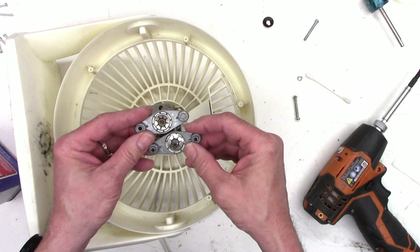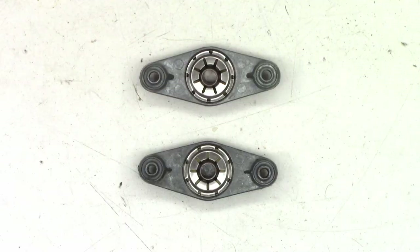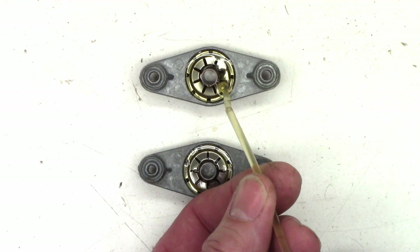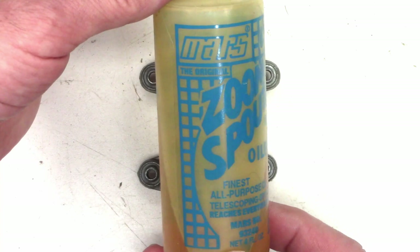Let's lube them up now. You want to make sure that you soak the felt, which is down inside here, with oil so that it can migrate to the bushings over time. So next I'm just going to add an ample amount of oil and let that felt soak a lot of the oil in. I'm just using the Zoom Spout Oiler. We'll let that soak in for a few minutes — it's a very fine machine oil, I just picked this up at my local appliance repair shop. I've had it for years.